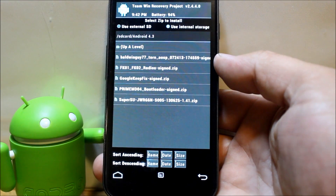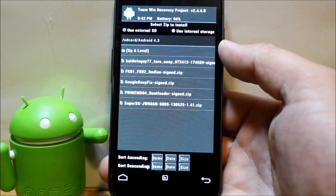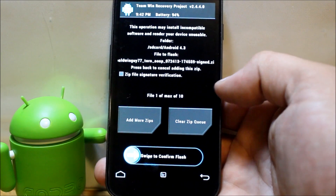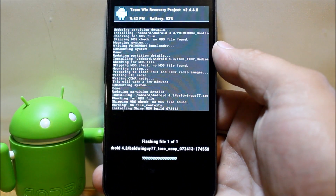Now we're going to install the ROM, which is for Toro — the code name for the Verizon Galaxy Nexus. It is AOSP, based on Android 4.3, the Android Open Source Project. Click on the ROM file and swipe across to install it.